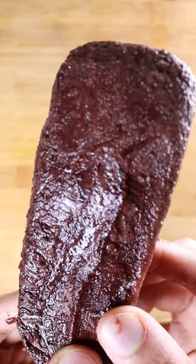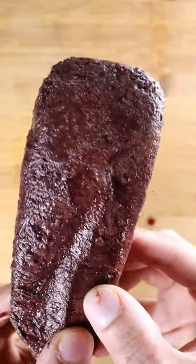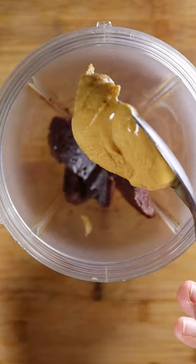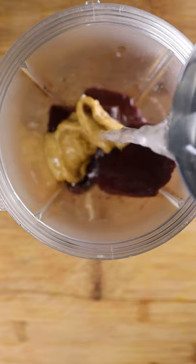You can pick up your frozen acai berries from any health food store and place them in a blender. Traditionally it's used with frozen bananas, but I'm just going to be using some peanut butter and a splash of coconut water. Give this a good blend.